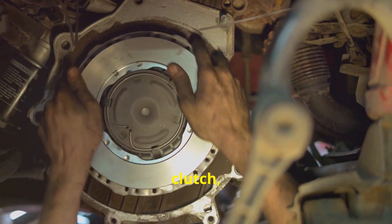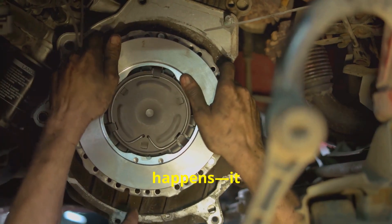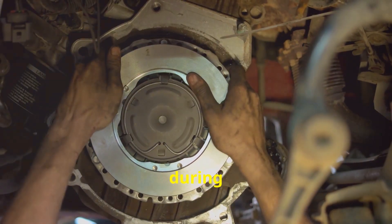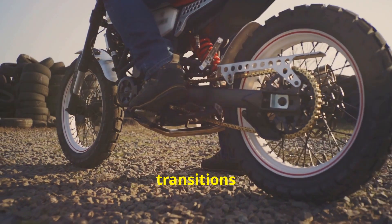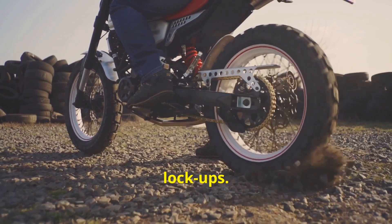Now, with a slipper clutch, the magic happens. It partially disengages the clutch during those harsh downshifts. This means smoother transitions and, most importantly, no nasty wheel lockups.